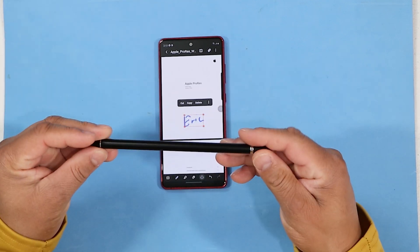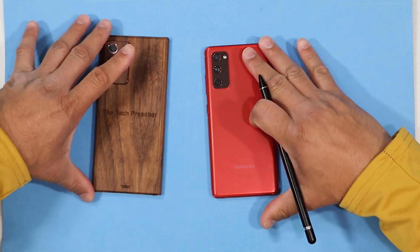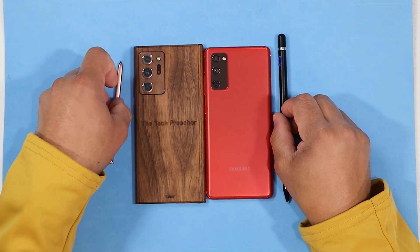I have a complete video about this pen on my YouTube channel, so check it out. This is Eric the Tech Preacher from Easy Computer Solutions. Leave your comments down below — let me know what you think about the Galaxy S20 FE in all its glory. See you guys on the next video.